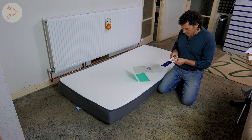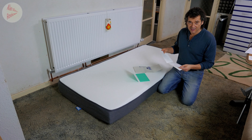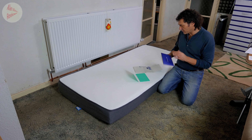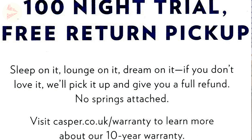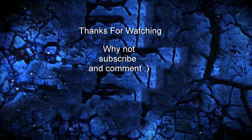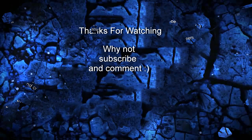It tells you where you can put the mattress — basically anything except springs, you can't put a foam mattress on top of springs. And that's it. That's what to do after your 100-night trial. Watch this space.